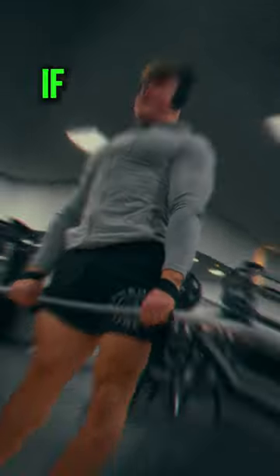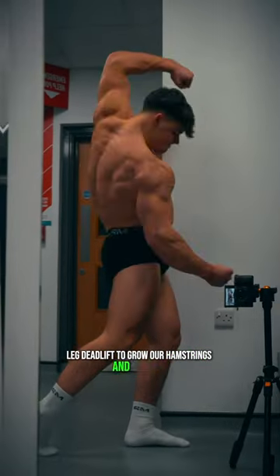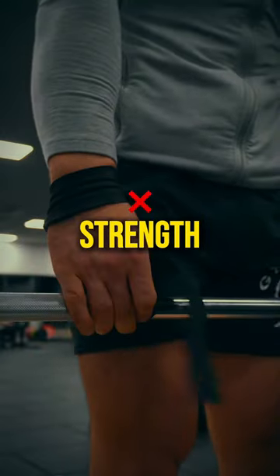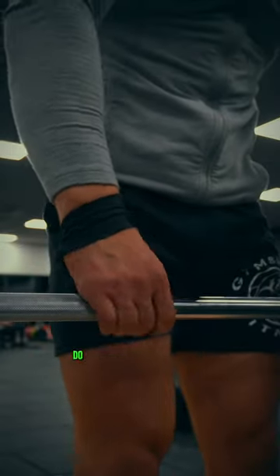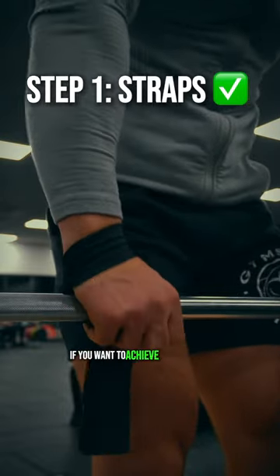The stiff leg deadlift checklist — if you can tick these boxes your stiff leg deadlift will be exactly where it needs to be. We do a stiff leg deadlift to grow our hamstrings and erectors, to develop a better posterior chain — not to develop better grip strength. There are a ton of better ways you can do that without fatiguing half of your body.